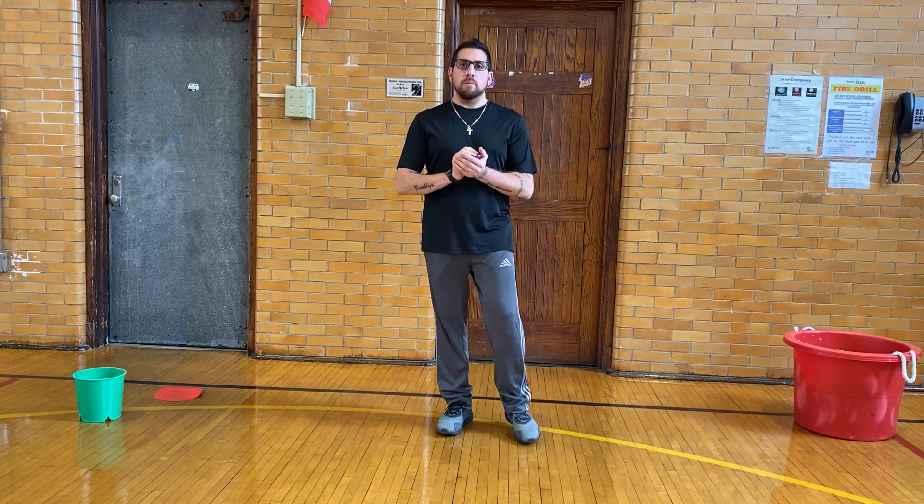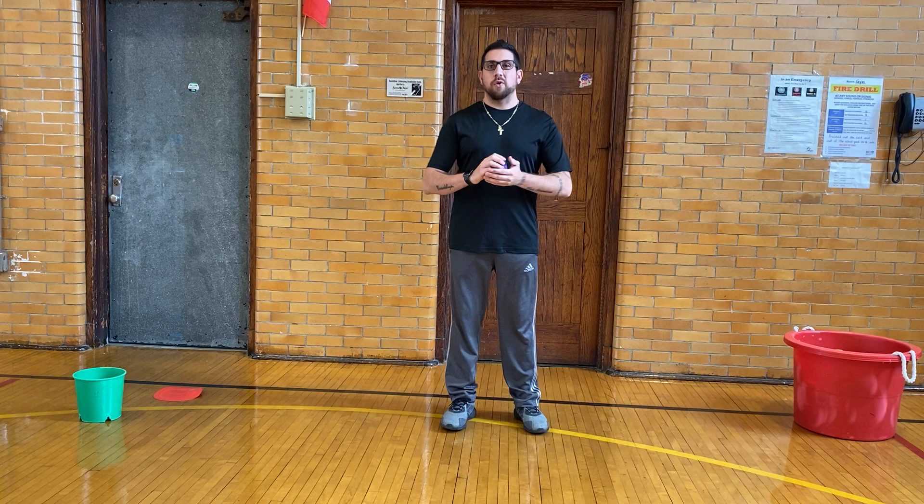It's basketball shooting. So before we actually play our game and I go over the steps of how you shoot basketball, we are going to go over the equipment that we need.